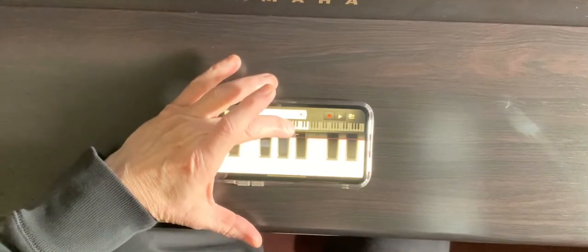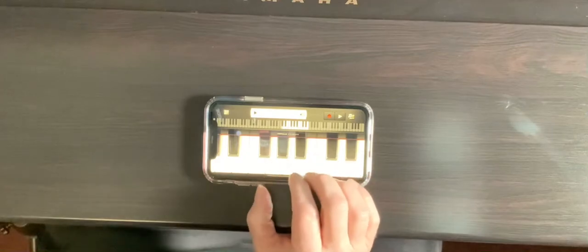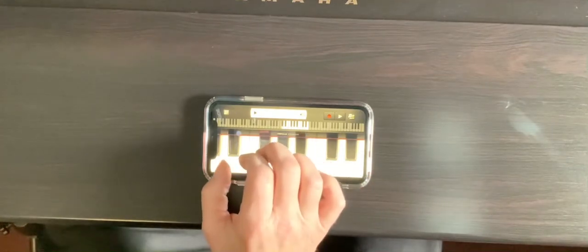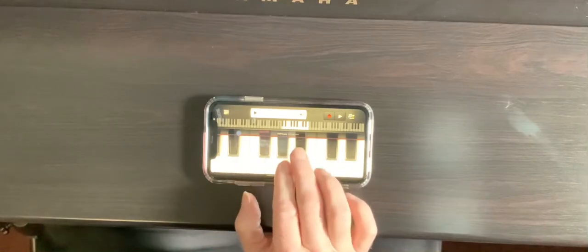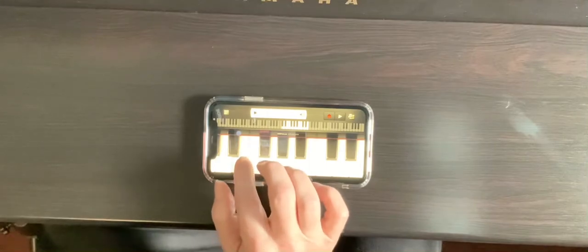And then the last one that we are learning is the D minor, so I can just go right next to that. D natural minor — that's going to be D, E, F, G, A, B flat, C, D. D natural minor. Have fun practicing.